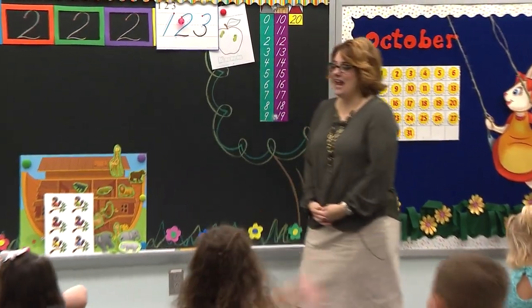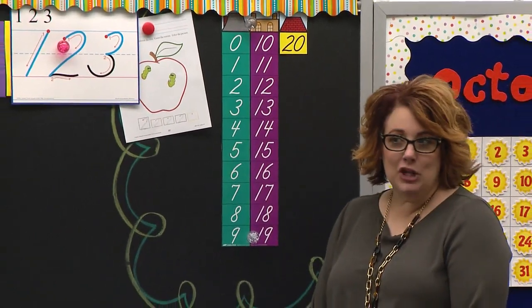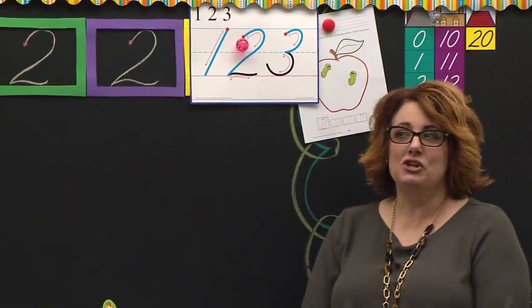All right, sit down, hands in your lap, and eyes this way because we are going to make our number that we've been learning. What number is this? Number two.